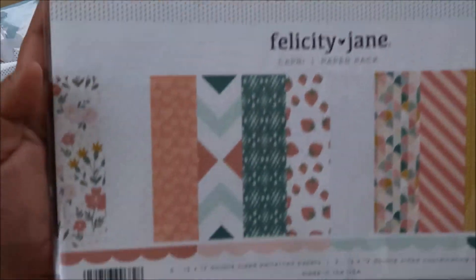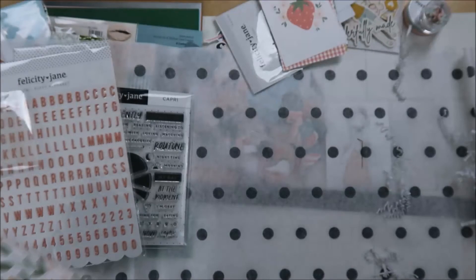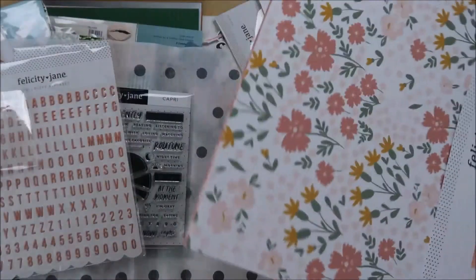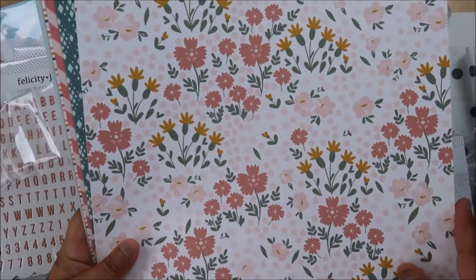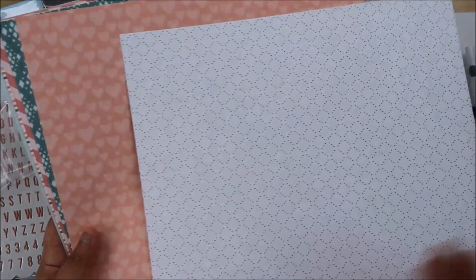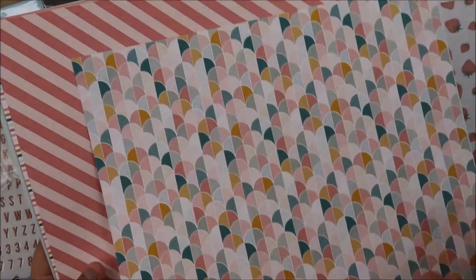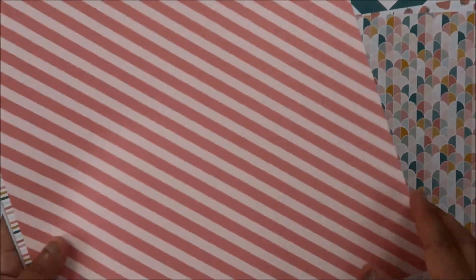Look how pretty this paper is! Oh look at the hearts - I just love that, so beautiful. And they're going back to kind of the brights a little bit more, which I dig - I love the brights.